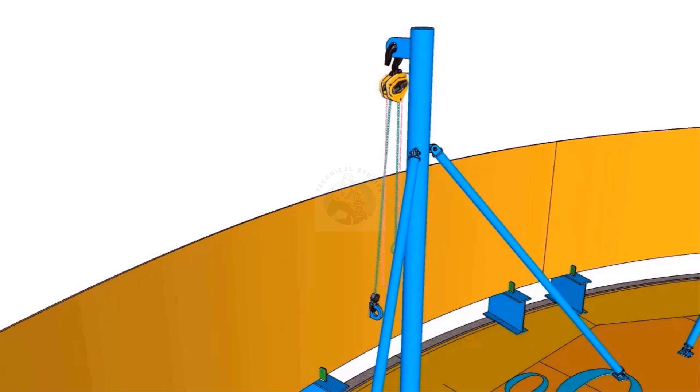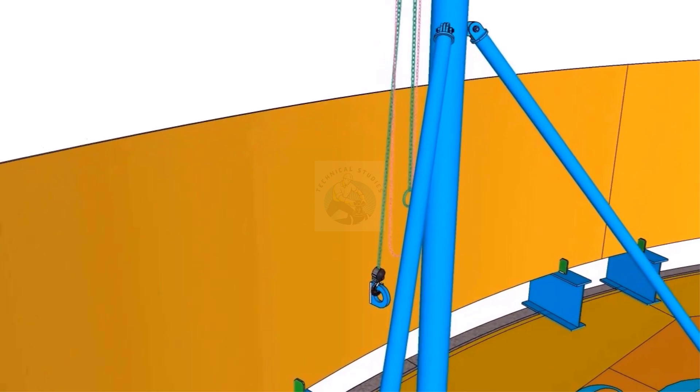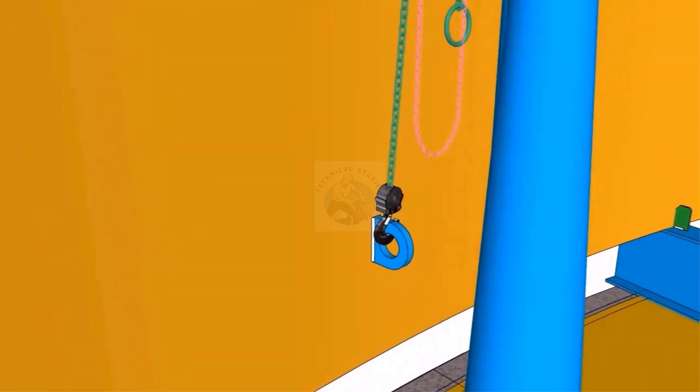The stay pipes are made from 3-inch schedule 40 pipes and the length is 3.6 meters. Hooks are made from 25 mm thick plates.